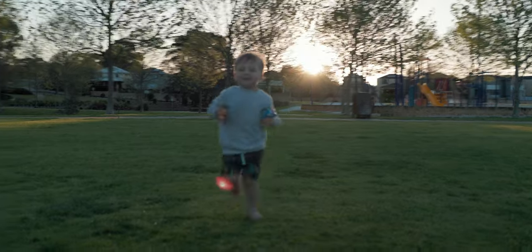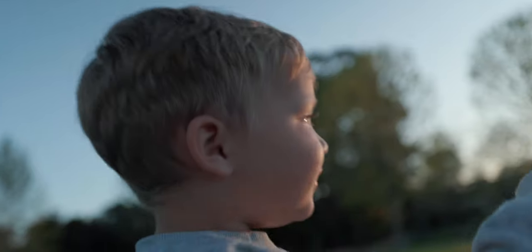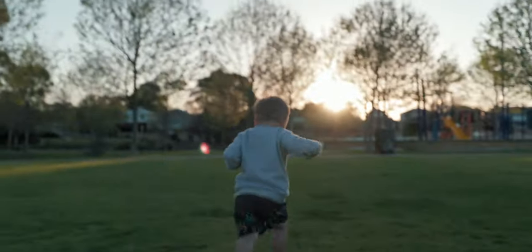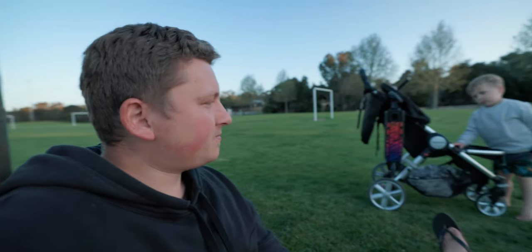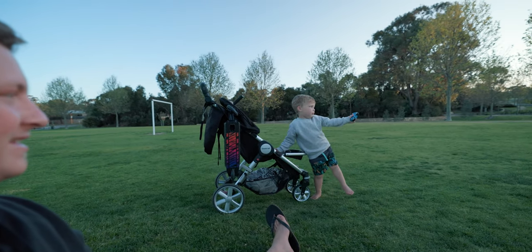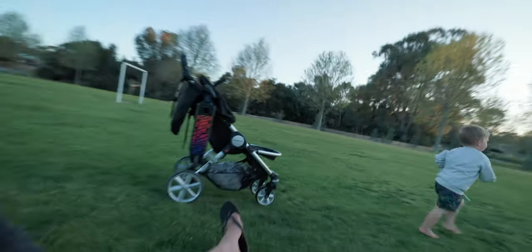What are you doing? Hi, buddy. What's over there? How are you feeling — you tired? Should we go home? You want to still play? We could probably stay at the playground all night and they would have no problem with it.